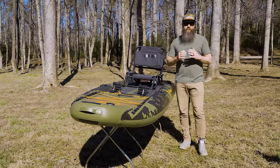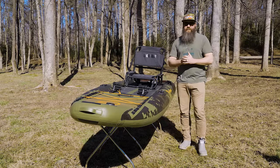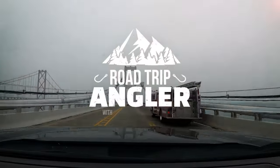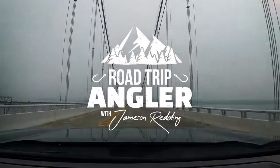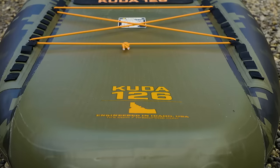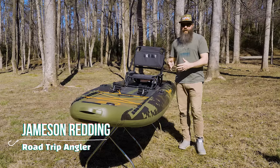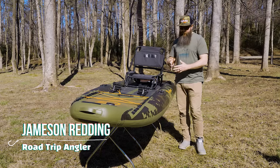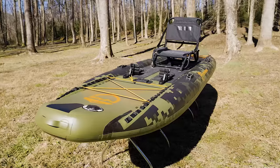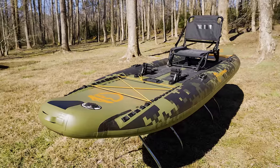Hey guys, Jameson Ranning here with the Road Trip Angler and today I'm going to be reviewing the CUDA 126 from NRS. The CUDA 126 is an inflatable kayak and they call it a sit-on-top kayak. It really is very similar to what I would say is a stand-up paddleboard — a very flat, wide surface with a framed seat.